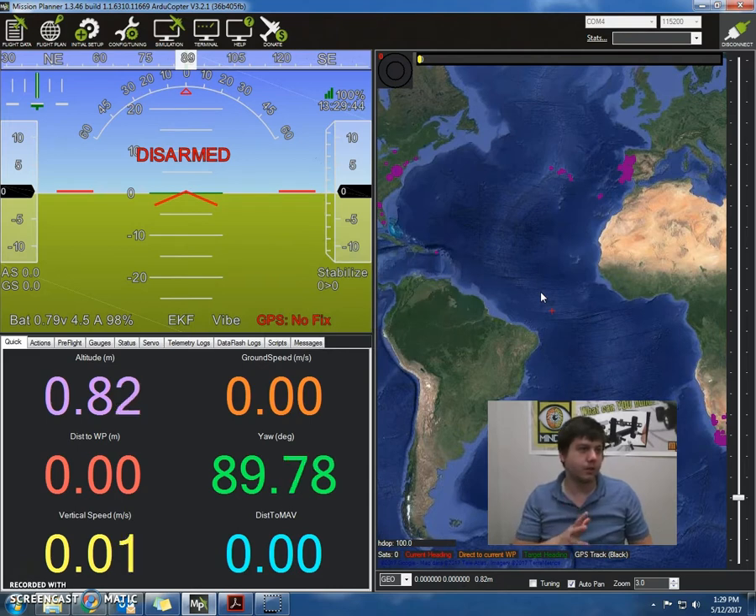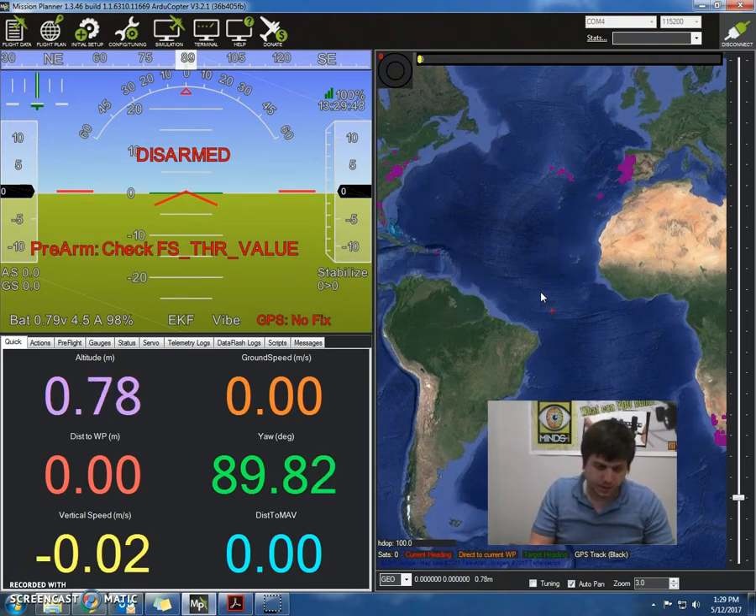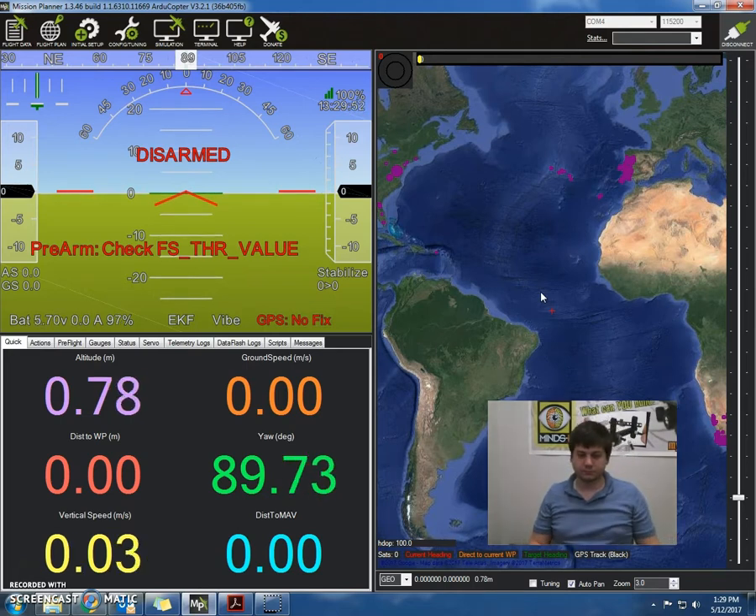As soon as that's ready to go, I'm going to be on just the main flight data. Now I'm going to plug in the battery to the quadcopter and wait for the tones.